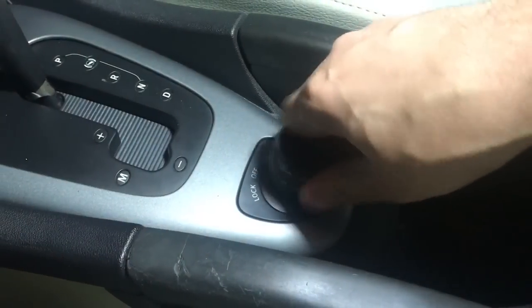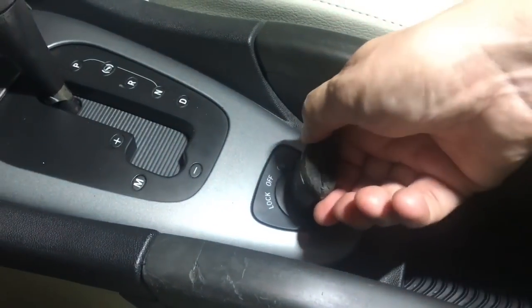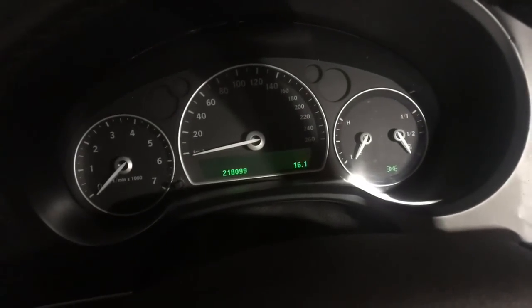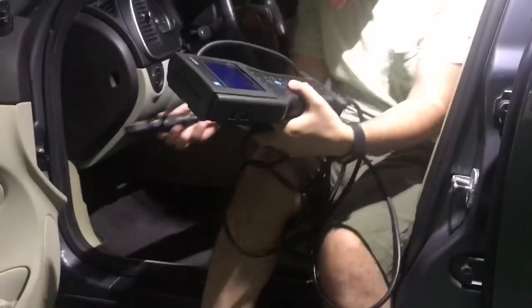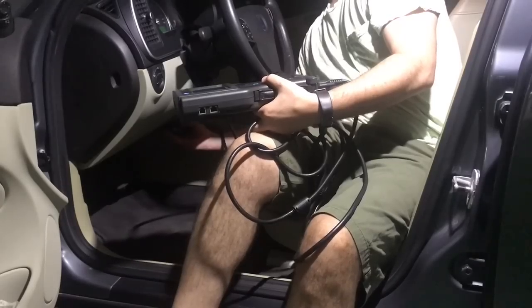Nothing happens when I try to start it and you cannot take the key out as well. A little background: the car belongs to a friend of mine. One day they went to start it and nothing happened, and they couldn't pull the key out either. They tried jump starting — that didn't work — and that's when I was called.